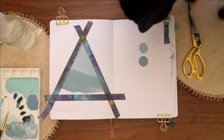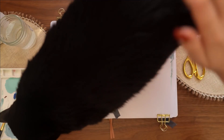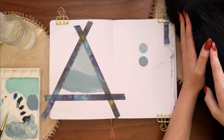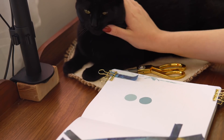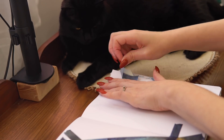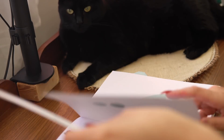Of course, Yoda decided to come help as she always does — she was very interested in being involved, mostly by trying to walk through wet paint and chew on my washi tape. The things we let our cats get away with! I would love to hear stories about the animals in your life and the way they act while you're trying to bullet journal, so please leave them in the comments down below.